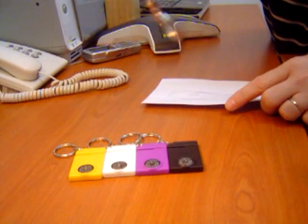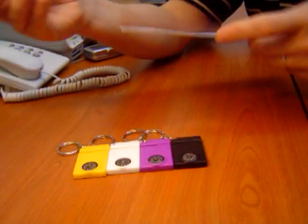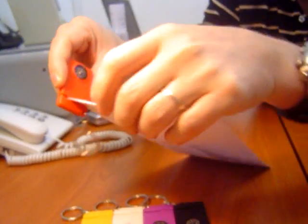It's useful as a key hanger, of course. And you can also use it to open envelopes — you take your envelope and slide it in, like this. Basically, it's opening your envelope. Easy.